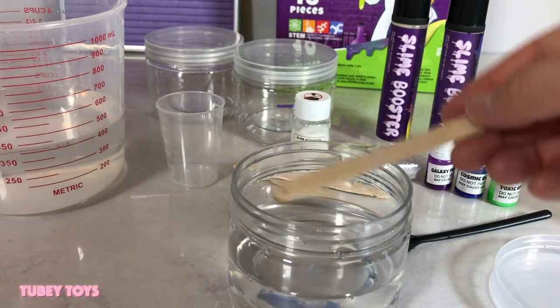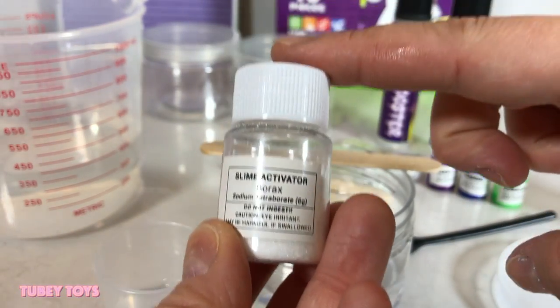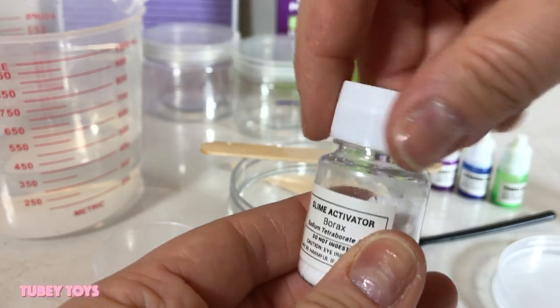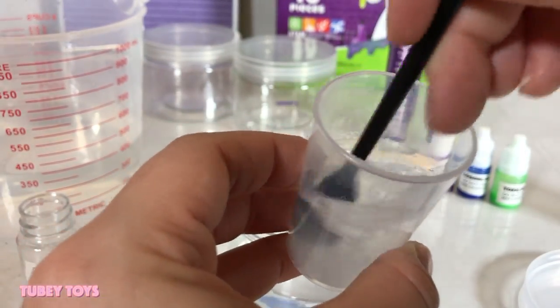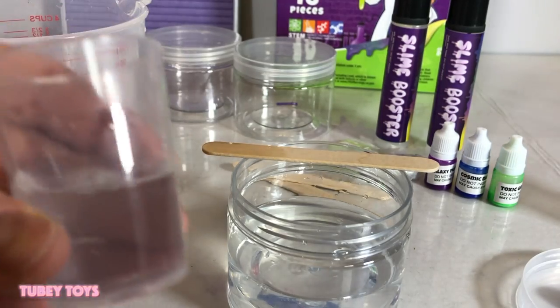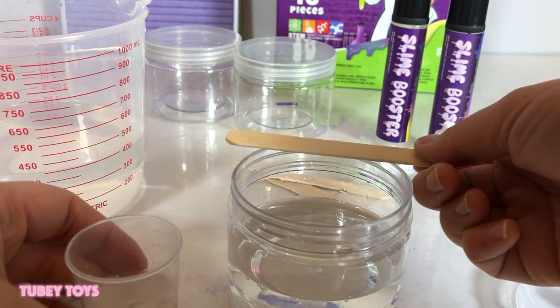Now in a clean measuring cup we're going to add 25 milliliters of warm water. Using our spoon, we're going to add a spoonful of the slime activator inside the measuring cup. Be very careful and stir until dissolved. Step five: we're going to pour this into our storage container and quickly stir for 30 to 45 seconds — this is going to jump start the reaction.